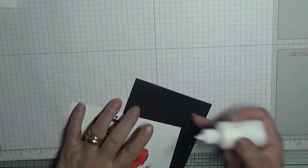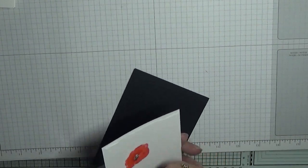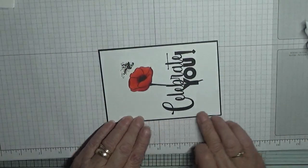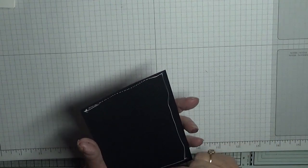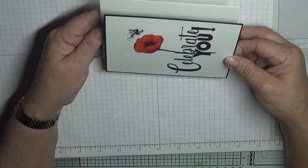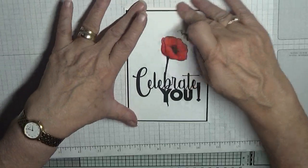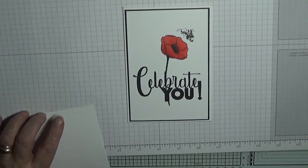With my glue, I will glue the white piece onto the black, and then glue that onto the card base. Then I shall sit a bit of white inside.